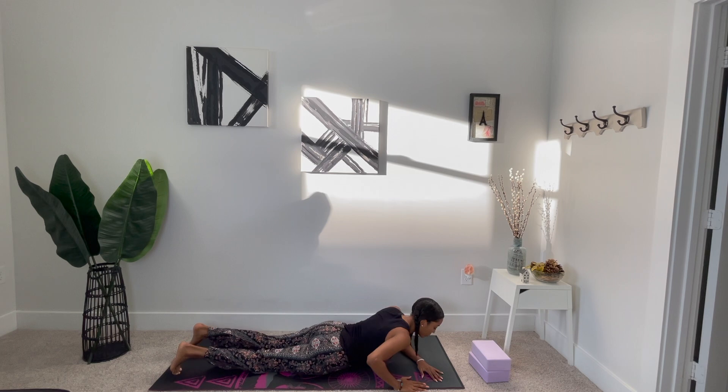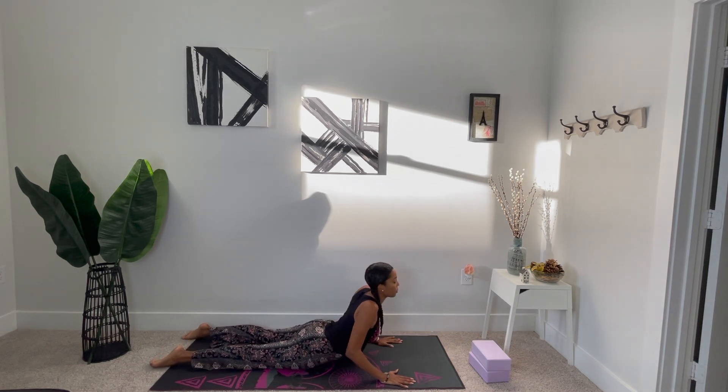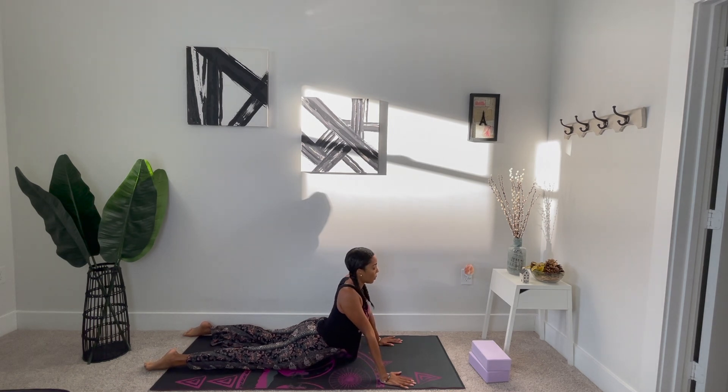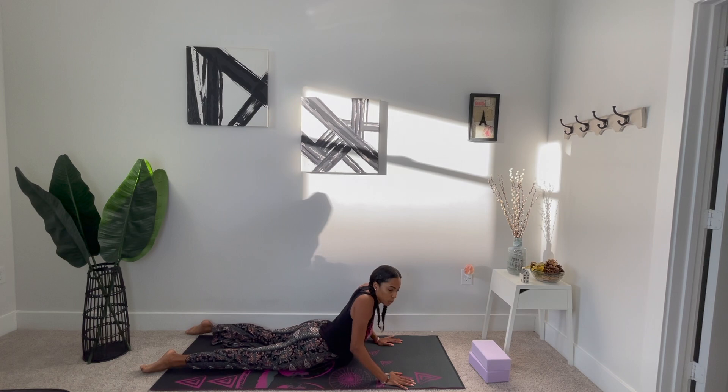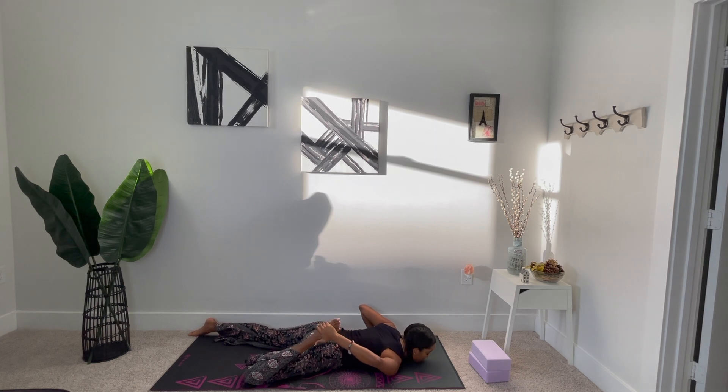We'll start to swing our legs around and come to lie on your stomach. Press into your palms and lift your chest away from your mat. Press firmly into your palms to feel some expansion in your chest. Circle your head and release any tension that might be built up in your neck or your spine. Squeeze into your glutes and press firmly into the tops of your feet. Start to release down and grab for the outer soles of your feet.